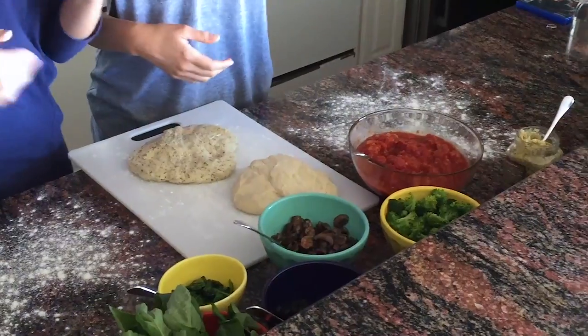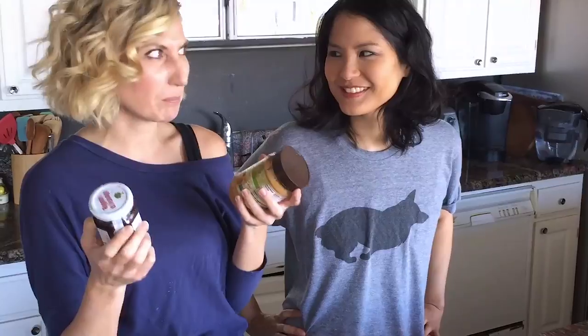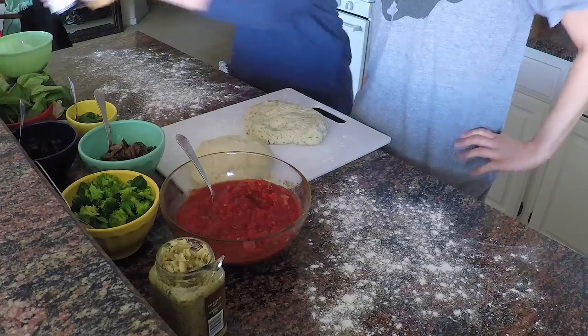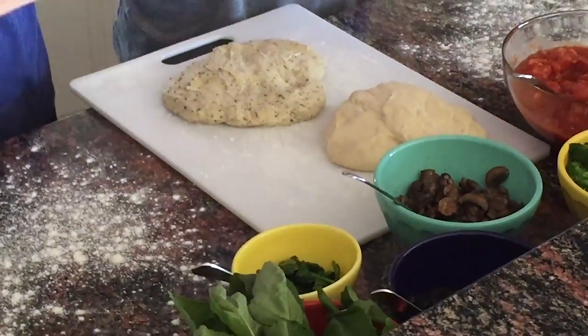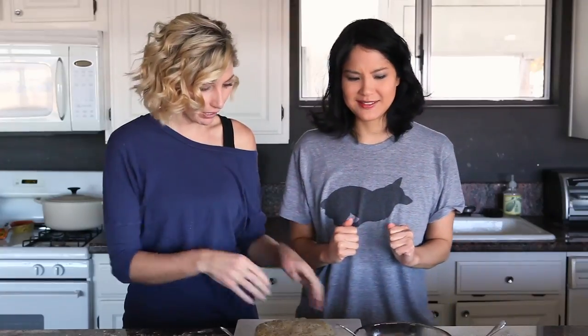We also have broccoli, spinach, and basil. While getting ready, I had a little moment and thought: what if we put peanut butter and jelly on a pizza? I think the world would be a better place! So along with our savory pizzas, we're going to try a peanut butter and jelly pizza — yes, I'm just that crazy.